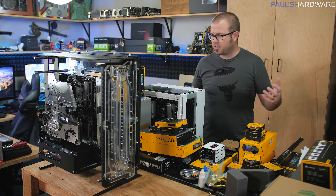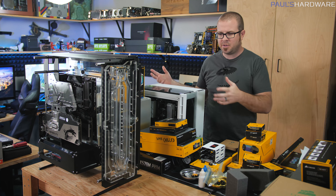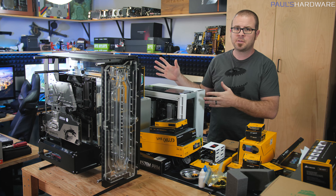There's sort of a natural ebb and flow here in my garage where I do most of my projects and YouTube video making. Parts come in, I build systems with them, and then either I find a home for the systems or I disassemble them and try to find a home for the parts.